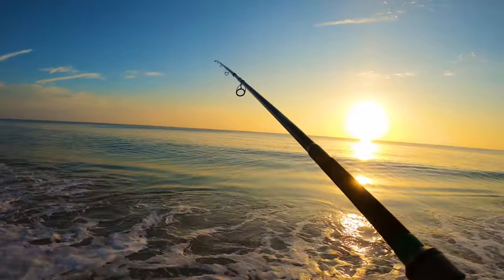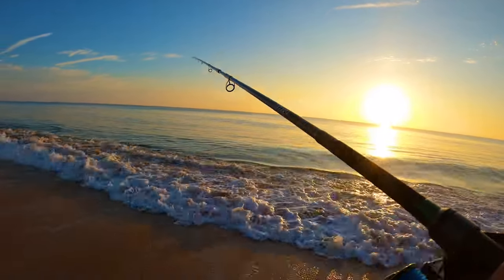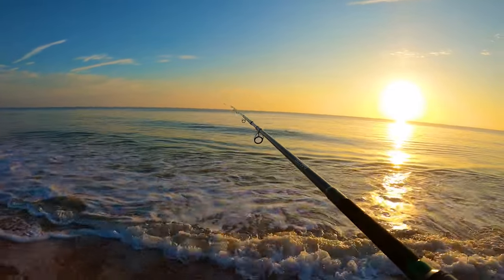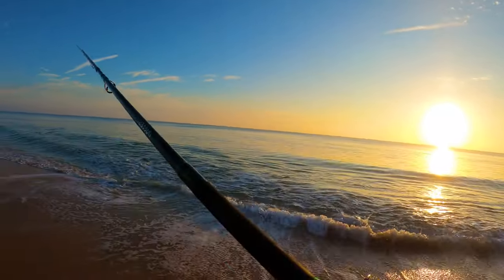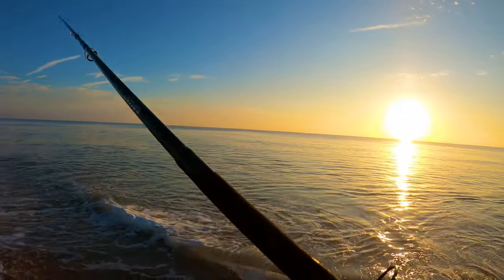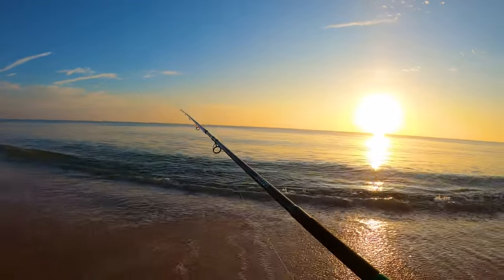I don't really know the speed for bluefish. I know for Spanish mackerel you want to go as fast as you can. There could be Spanish out here too. I'm going to speed it up a bit. Maybe I'll try a twitch, twitch, pause — let it drop. Twitch, twitch, pause. Reeling it on the pause — so as it's dropping, you're reeling it up.